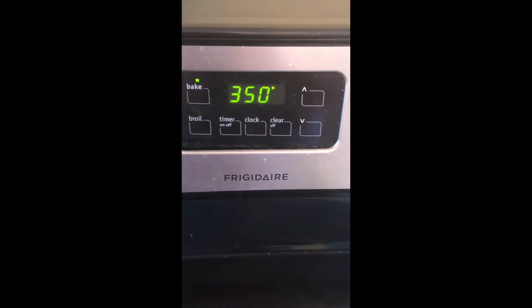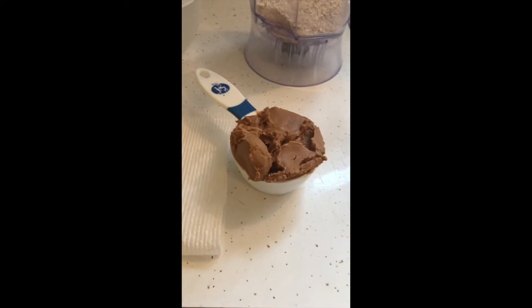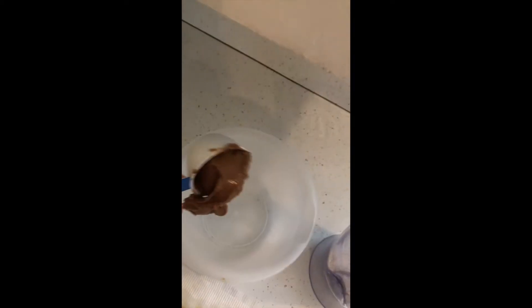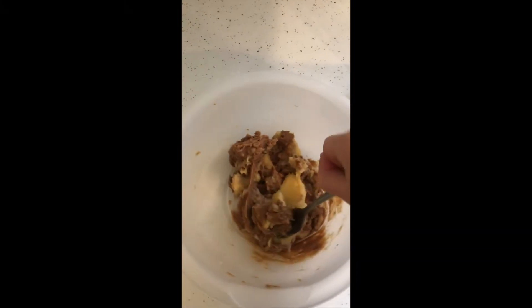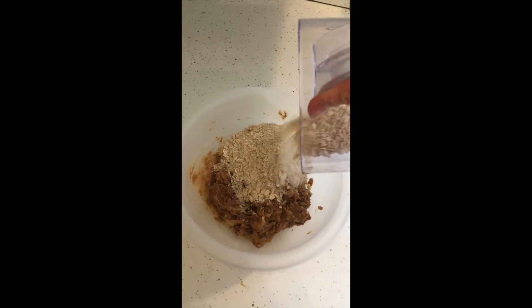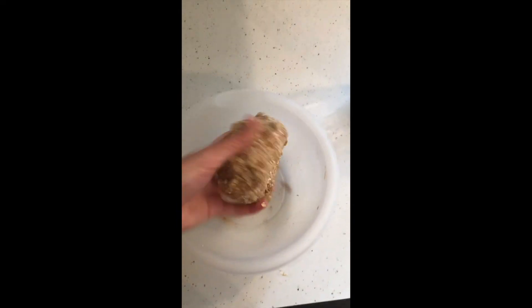We're going to start off by preheating our oven to 350 degrees. We need three ingredients: oats — one and one-fourth cups — which you put in a blender and blend to make a fine powder; a heaping half cup of peanut butter; and one banana. My banana looks gross but don't worry, it was just over-ripened in the freezer. Add the peanut butter first, then the banana, and mash it really well so it's a nice blended smooth consistency. Then add the blended oats, which act like flour — they make it so it's not sticky, giving it a good doughy moldable consistency.